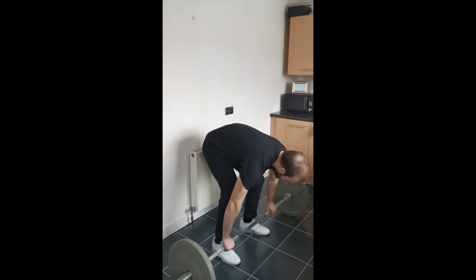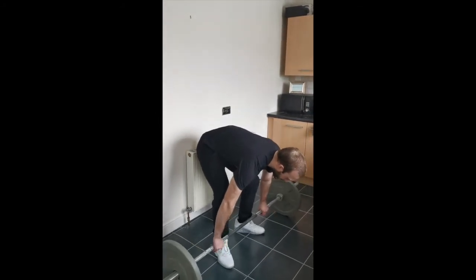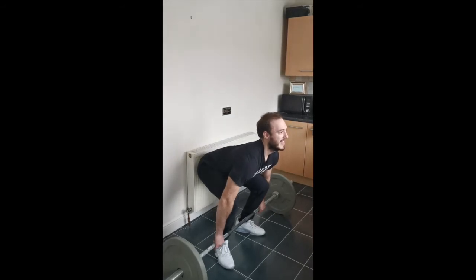All right, so your second assistance exercise is going to be your clean deadlift or clean pull with a slow eccentric. It's really good for reinforcing positions. I'm going to set myself up just like I do my power clean from the floor, so I've got my shoulders over the bar and I'm nice and tight.